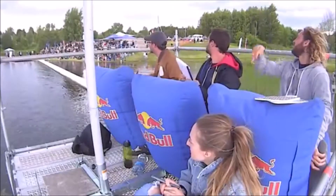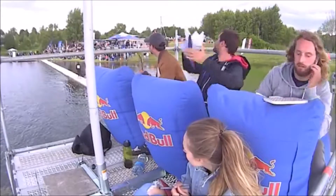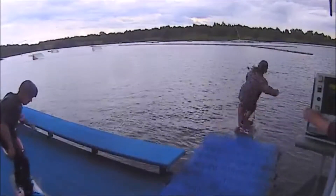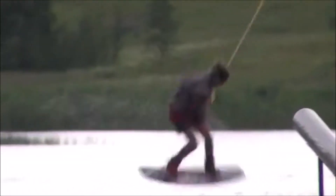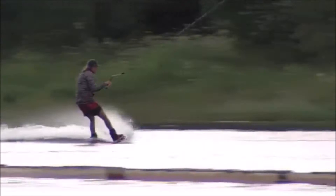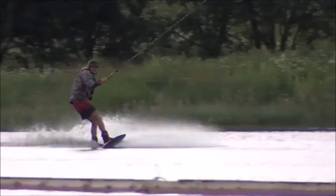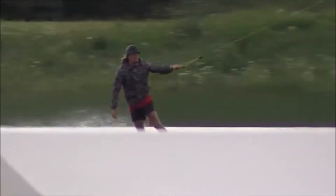Results of videos. Simon on the other side about to start his line section with a 180 — nice 360 off with a grab.